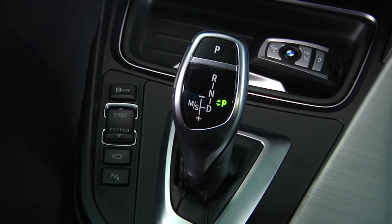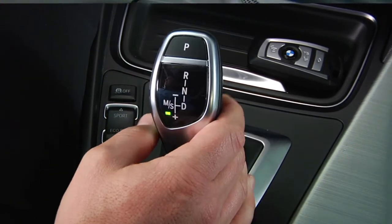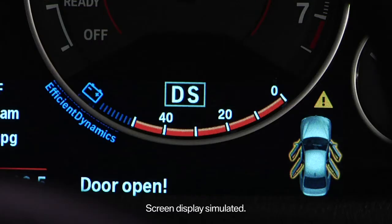In most instances, BMWs with an automatic transmission will feature a sport mode. To take a look at this feature, we'll be using a 3 Series sedan. To engage sport mode, put the transmission into drive and then pull the shifter to the left until it locks in position and DS is displayed on the instrument cluster.